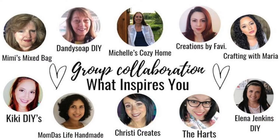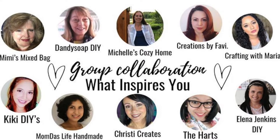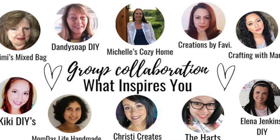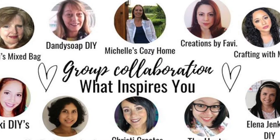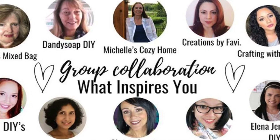This is a collaboration of 10 people — I'll flip it on the screen and briefly name who is participating. We have our lovely host Michelle from Michelle's Cozy Home, then Mimi's Mixed Bag, Dandy Soap, DIY Creation by Favvy, Crafting with Maria, Kiki DIY, Mom Does Live, Handmade Christie, Creates the Heart, and me, Elena Jenkins DIY.